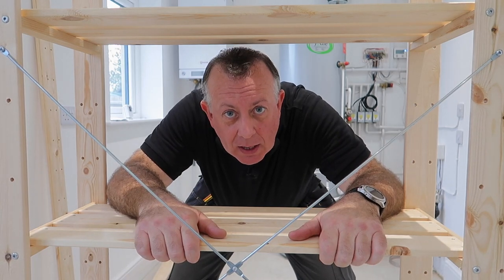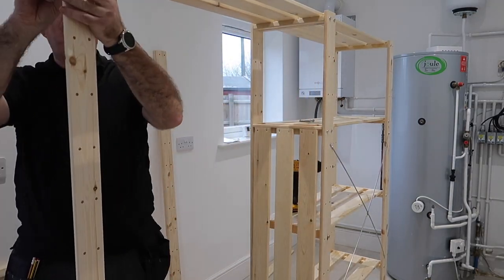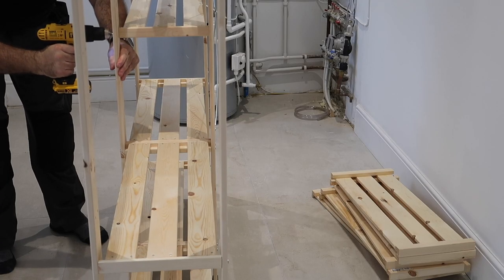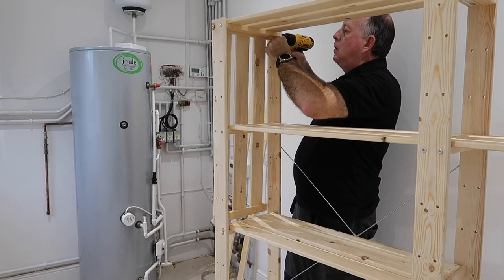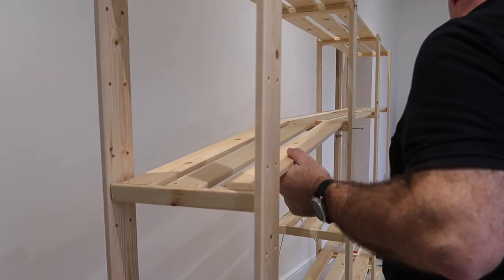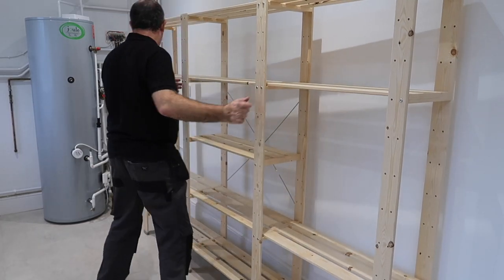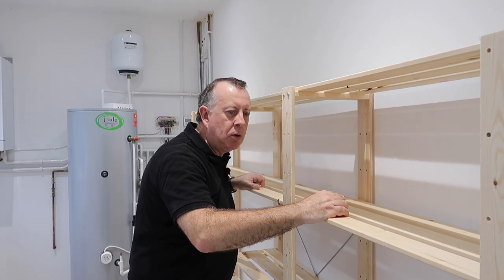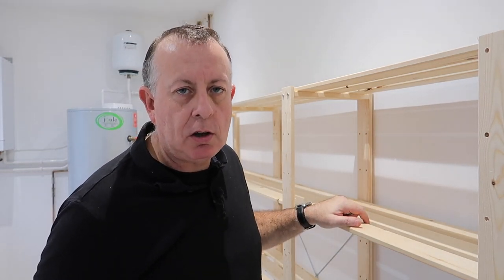Now that isn't going anywhere. I've got the shelves on, all the bolts are tightened up, the cross bracing is on which means there's no movement left and right, and it's actually in its final position. So the only last thing I need to do is to screw it securely to the wall.